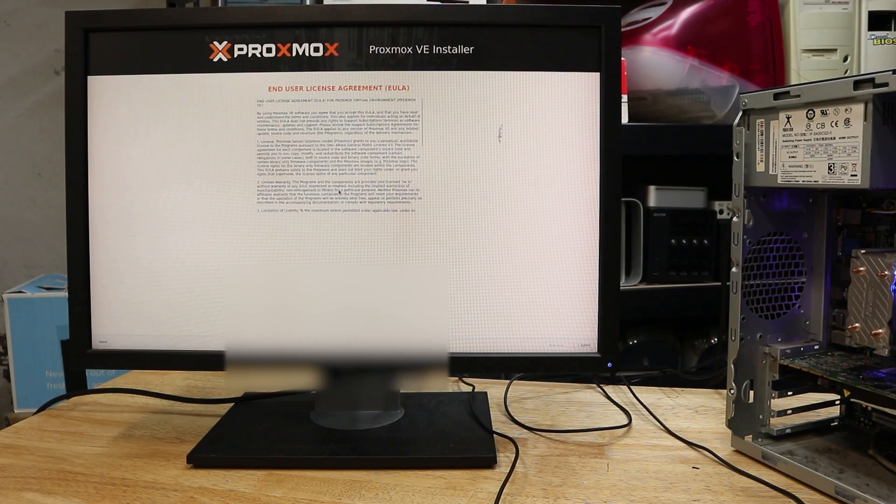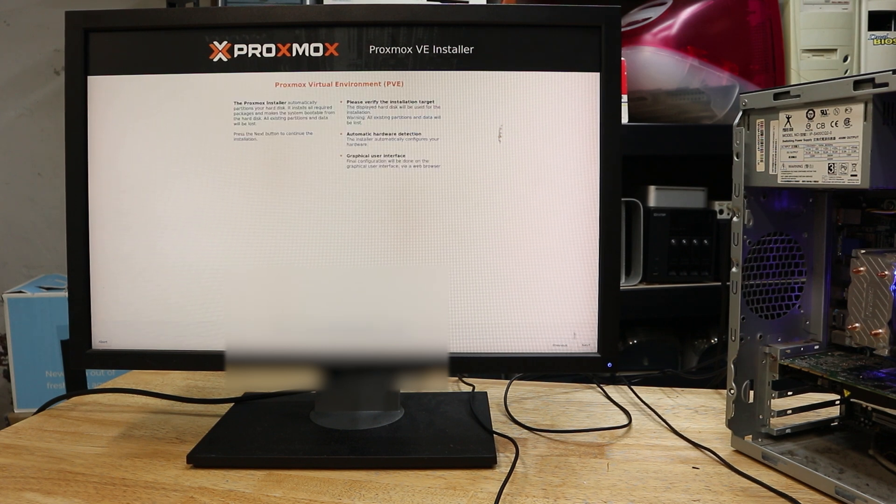With the upgrades done it's time to install the operating system. First I'm going to install Proxmox so we can run virtual machines. It only takes a couple of minutes to install, and then we can move over to the web interface where we'll configure and create our virtual machines.